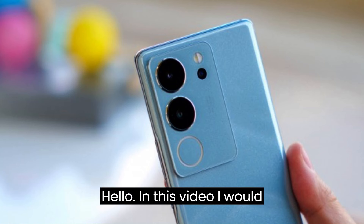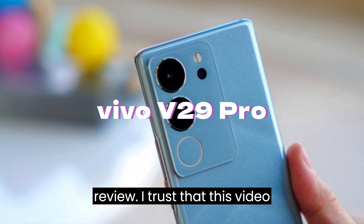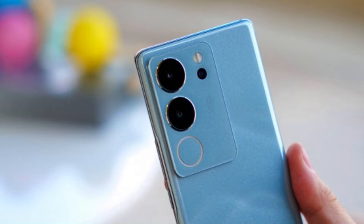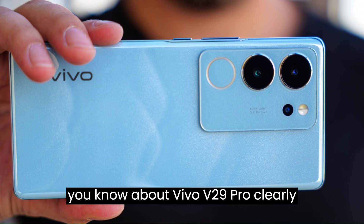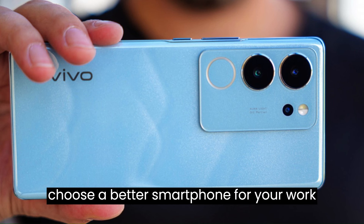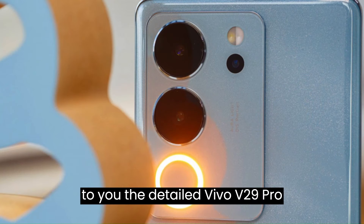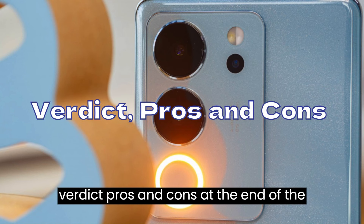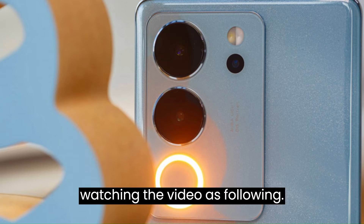Hello. In this video, I would like to introduce the Vivo V29 Pro review. I trust that this video is very useful for all of you. When you have already watched the video, you will know about the Vivo V29 Pro clearly, and it helps you in making a decision to choose a better smartphone for your work and lifestyle. I am introducing the detailed Vivo V29 Pro review, including the verdict, pros, and cons at the end of the video.